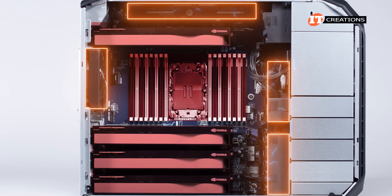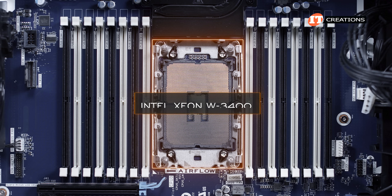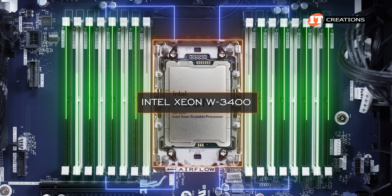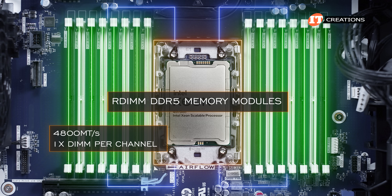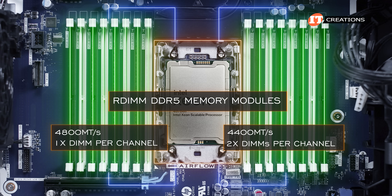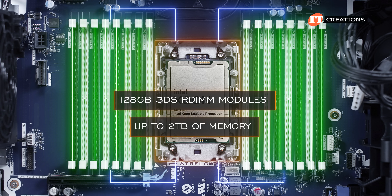There are definitely thermal zones for the PCI slots top and bottom, and the CPU and memory modules in the middle. Fans front and back pull in air through the perforated front panel and side vents, then more fans at the back push that GPU-scented air out the back of the chassis. The board features a single socket for the Intel Xeon W3400 CPU with 8-channel memory architecture and 16 DDR5 R-DIMM memory module slots. R-DIMM DDR5 memory modules run at up to 4,800 megatransfers per second with one module per channel, or a reduced speed of 4,400 megatransfers per second with two DIMMs per channel. Using 128GB 3DS R-DIMM modules in all slots provides up to 2TB of memory.